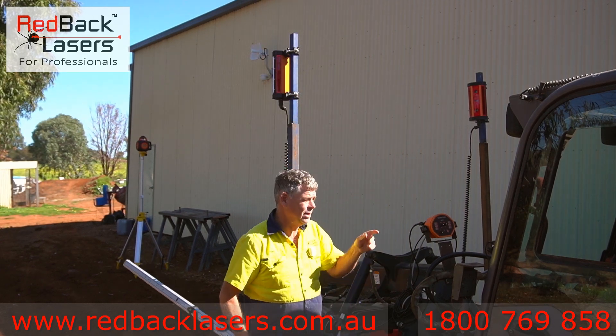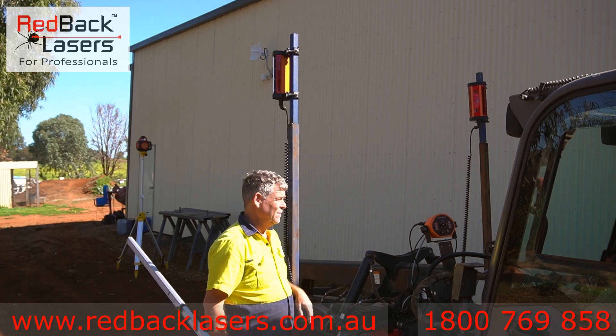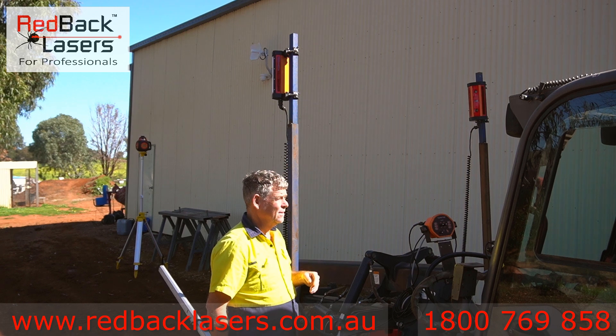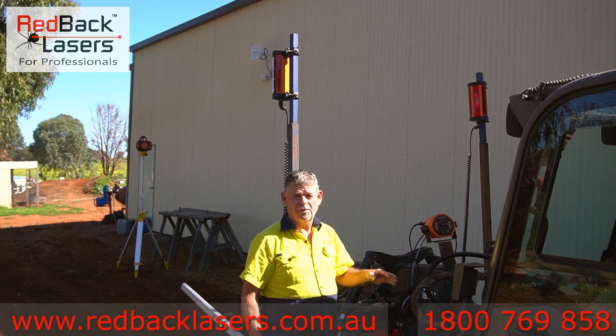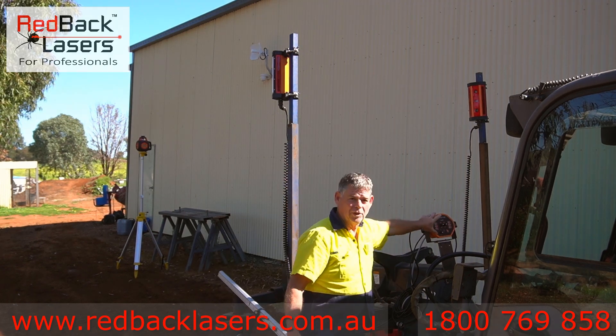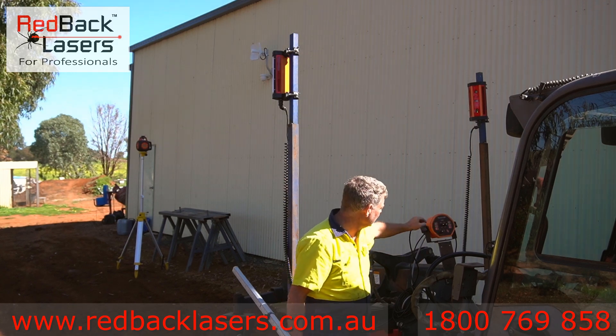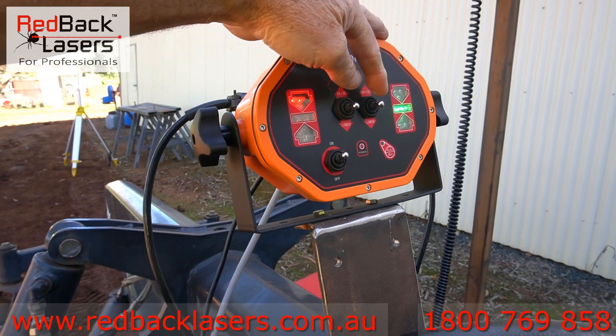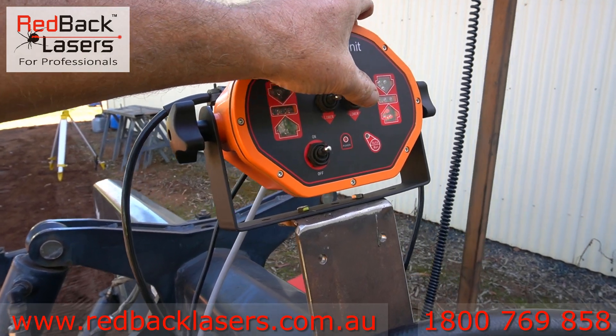So now if we fire this machine up — I'll get Andrew to turn her on. Alright, so of course this is going to live flow the hydraulics. If I turn the automation system on you can see I can adjust my rams with that.